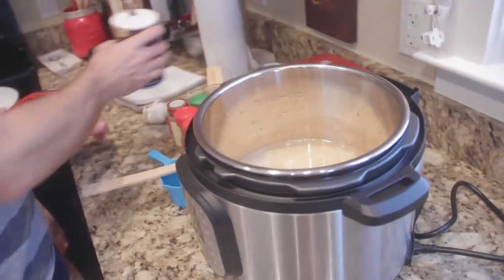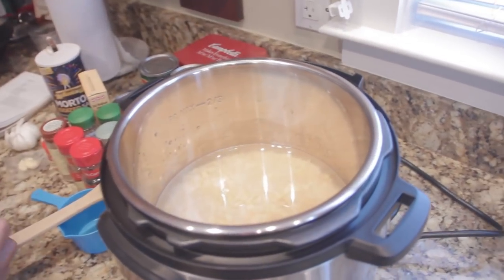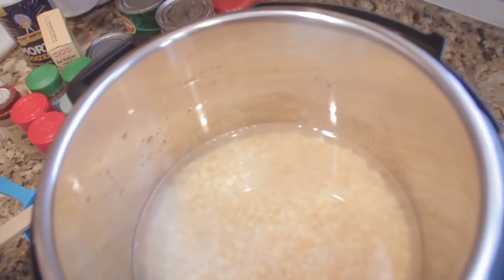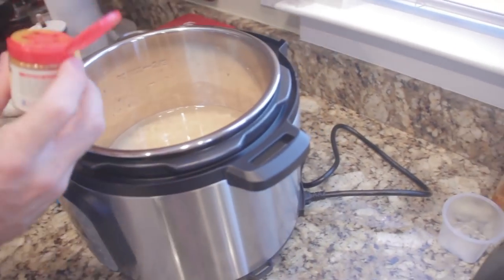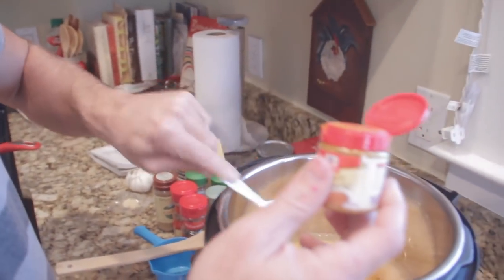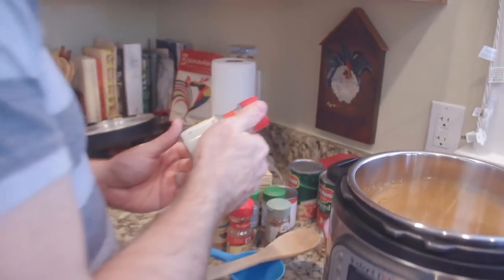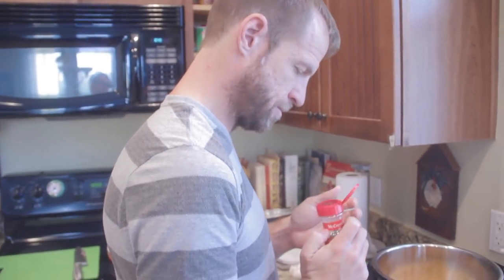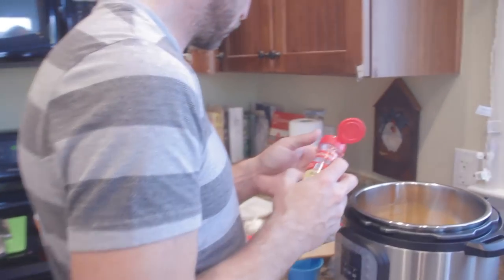We can always salt afterwards. We also need some turmeric, some huldi. My guess would be a teaspoon. Some bay leaves - I think they're called dejputta? I'm not sure if it's the exact same thing, but I believe it's just bay leaves, so just put a couple in there.